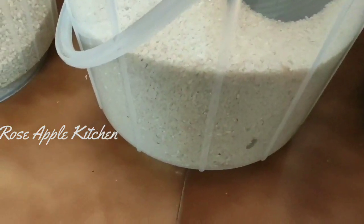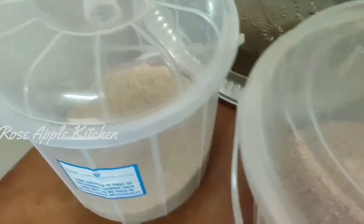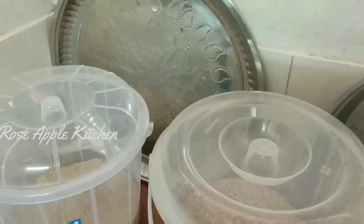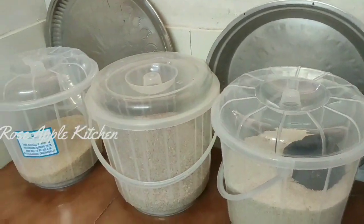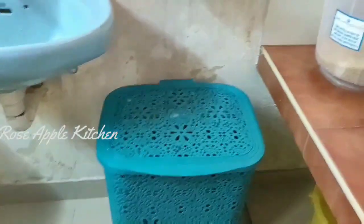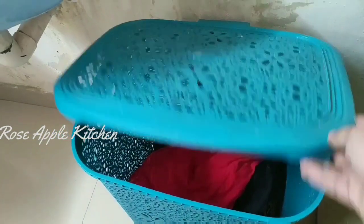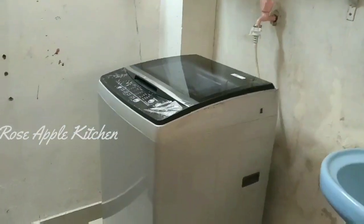The basket is a basket. This is a basket. I put them in a basket. It has to be separated from the bottom.